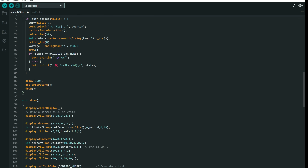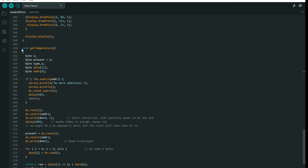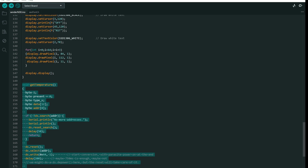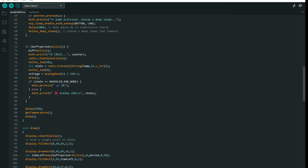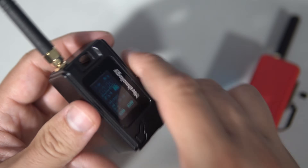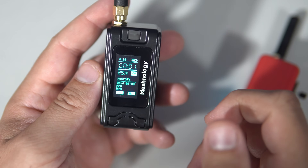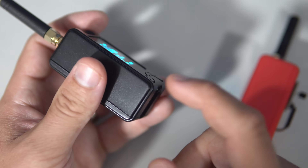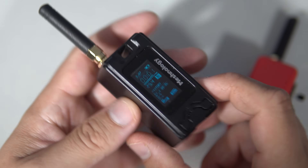We also have the draw function and a function which will get the temperature and store it to the temp variable. And that's it — have fun with my code! I really like this form factor and I really like the fact that I can use this like a remote control for something that is very far away. I can also put this in a car and carry it in my pocket without any problem.